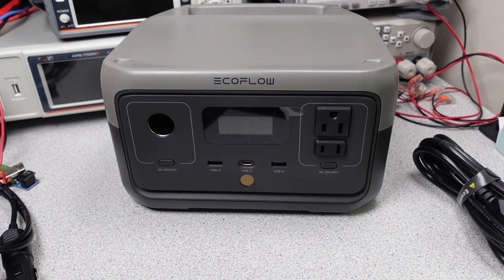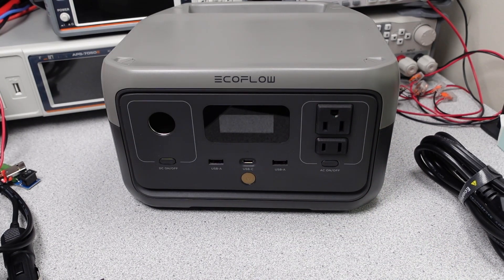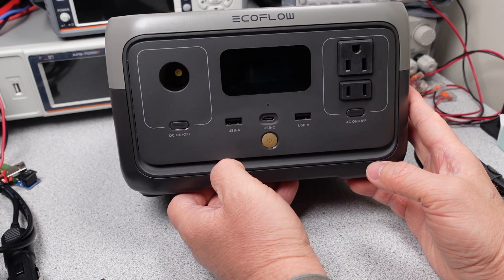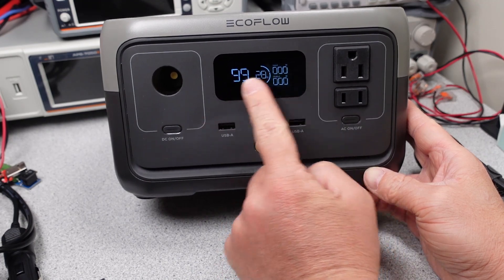In the box is the power station, an AC charging cord, and a DC charging cord. This thing has a lot of ports. Before we get too far, let's check out if this has any compliance marks or safety listings. I wouldn't expect this to have a DOE mark since it's above the wattage rating considered for that mark. They still could make an effort to have low idle power consumption, so more things to check.